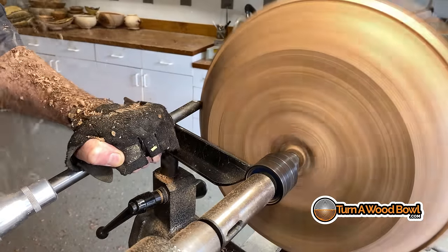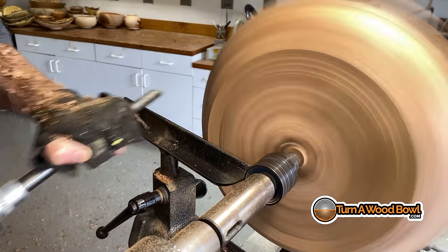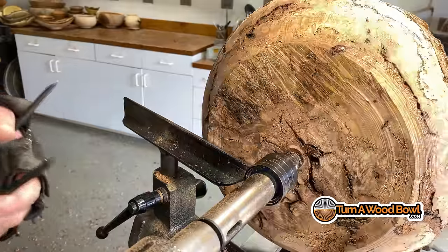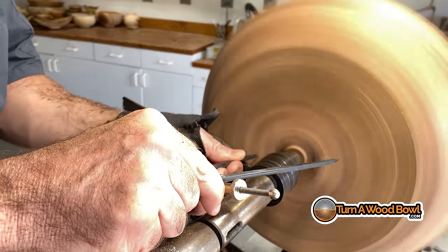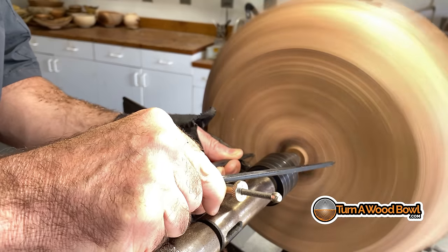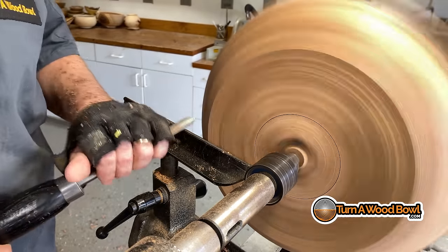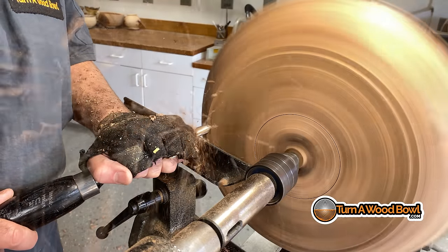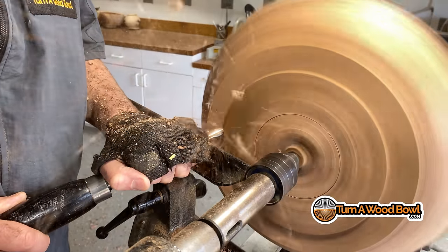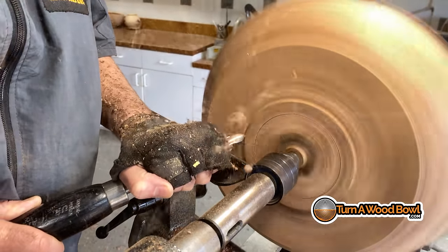This has the 40-degree bevel — the top of the wings from the tip across the top is also 40 degrees. Here I'm using my dividers which have been set to the width of my jaws of the four jaw chuck, and I'm putting a little mark there. Now I'm going to work in with my smaller swept back bowl gouge — this is my half inch 55-degree bevel swept back bowl gouge.